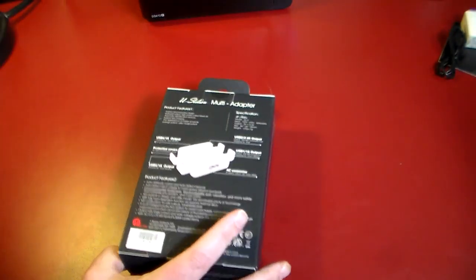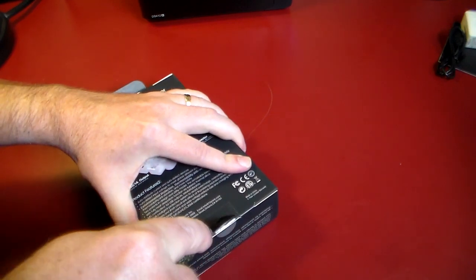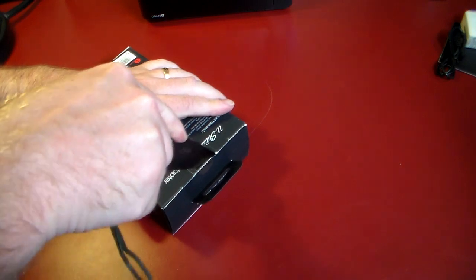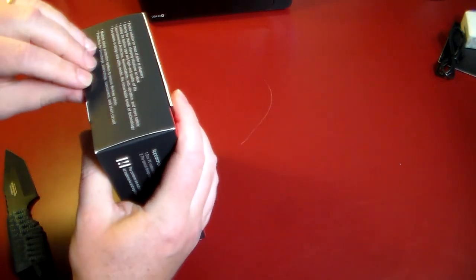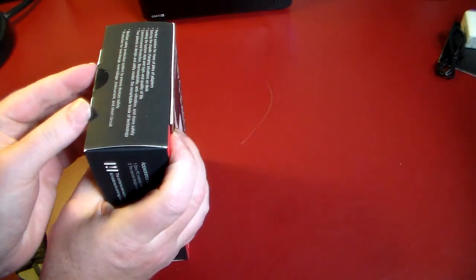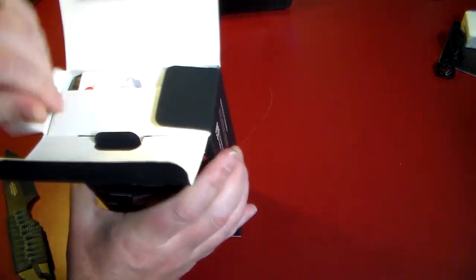Let's go ahead and open this up. Looks like we might have to get out the unboxing knife — do that real quick. We'll plug this in and take a quick look at it and see how it works. I'll do a quick demonstration. I just got back from traveling, so this would have actually been really good to have with me.